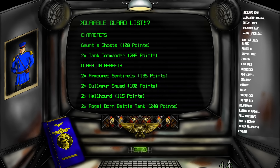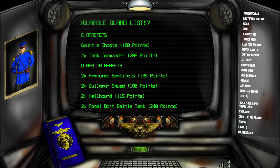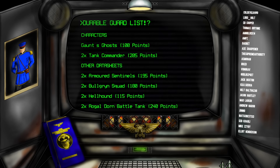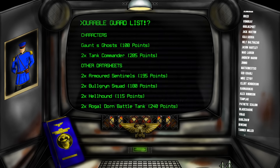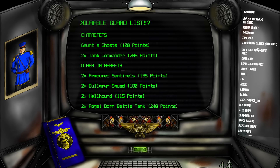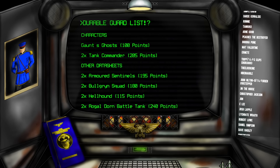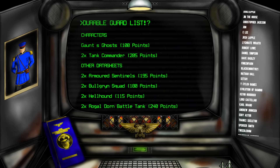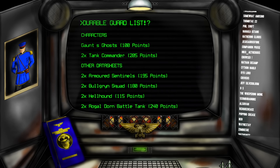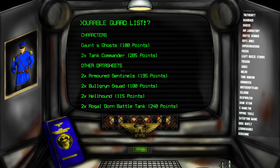If you want secondary objective holders you might need to go down to three-man Balgrin squads. If you want Tech-Priests, same thing. Interestingly, one area I'm not concerned about is objective control, because Balgrins, Armored Sentinels, Hellhounds, and Rogal Dawns are all surprisingly OC-dense. Rogal Dawns are around OC 5, Hellhounds around OC 3, and Armored Sentinels at minimum OC 6 — up to 9. Objective control won't be a problem except against very dense horde armies, which are rare in the competitive meta.